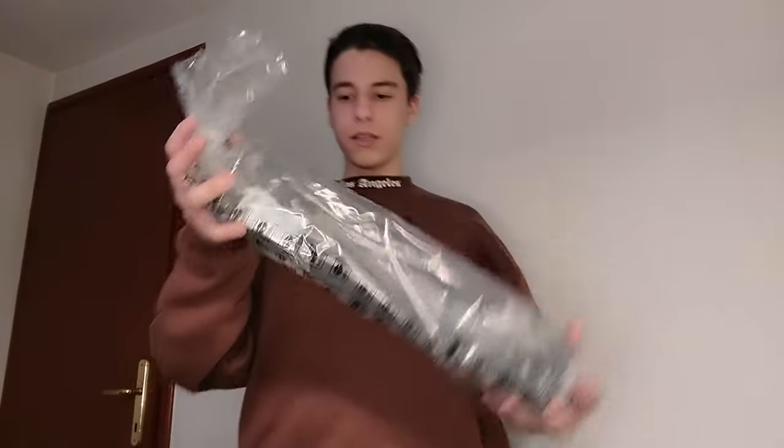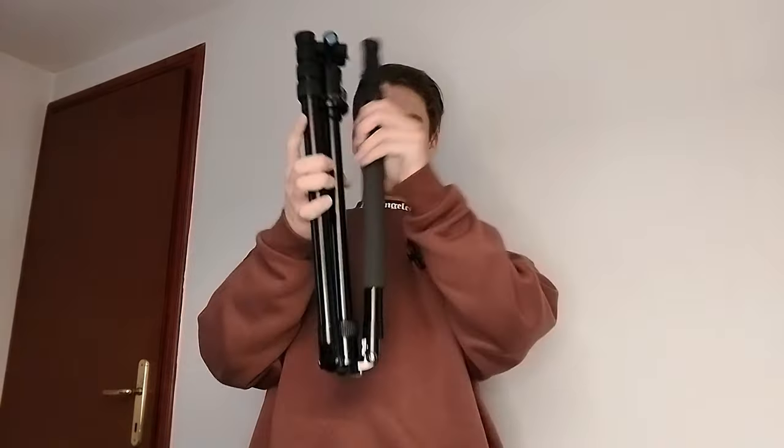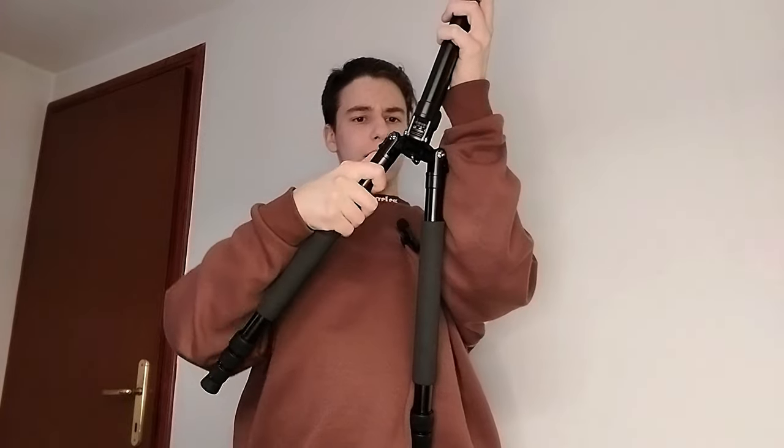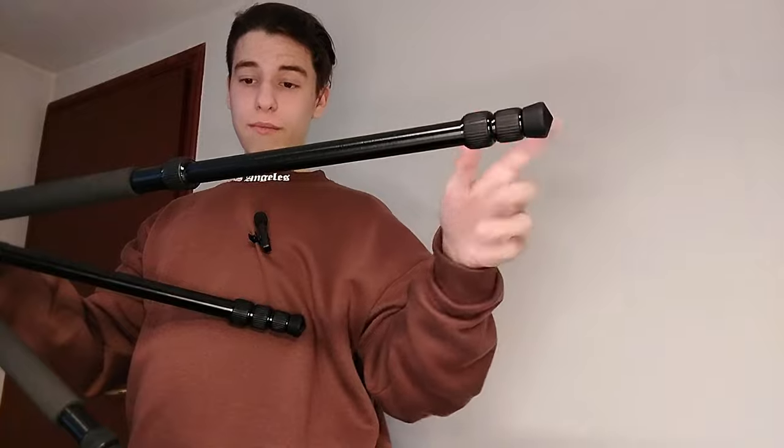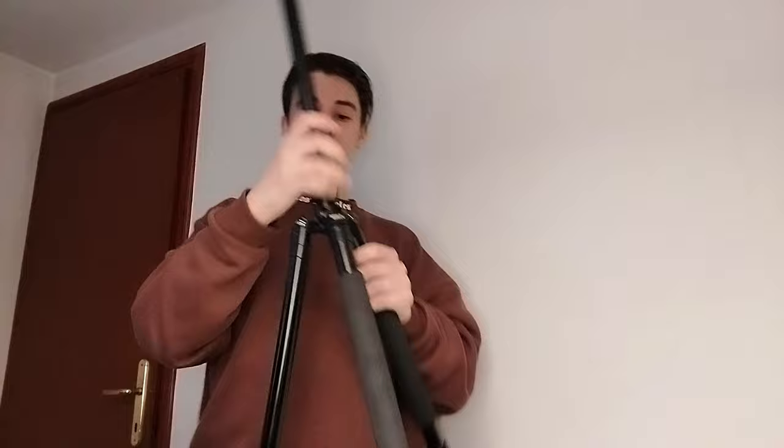This is a huge tripod that extends a lot. It feels professional — it feels like it wouldn't just break randomly. These legs have free extenders, which means you can extend each section individually. You can also take the center column and drop the head down or put it up for extra height, which is really incredible. You could walk around holding it, but it's really heavy so it's more suited for stationary recording.